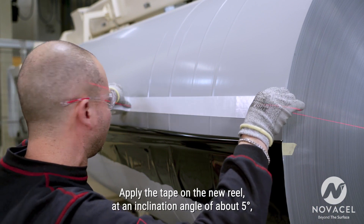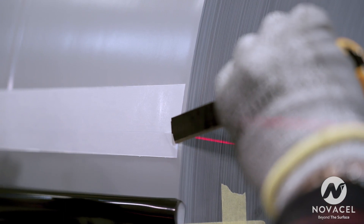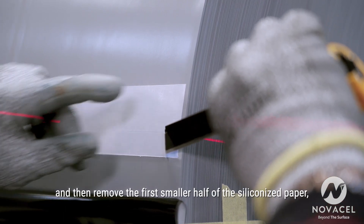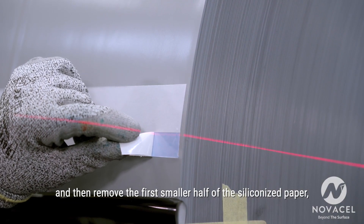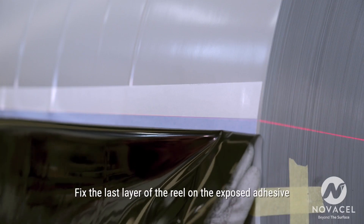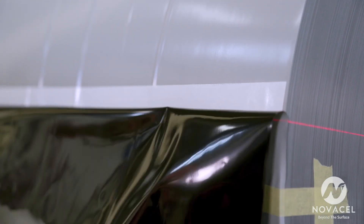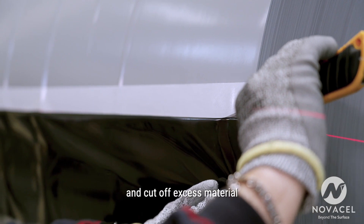Apply the tape on the new reel at an inclination angle of about 5 degrees, then remove the first smaller half of the siliconized paper, exposing part of the adhesive. Fix the last layer of the reel on the exposed adhesive and cut off excess material.